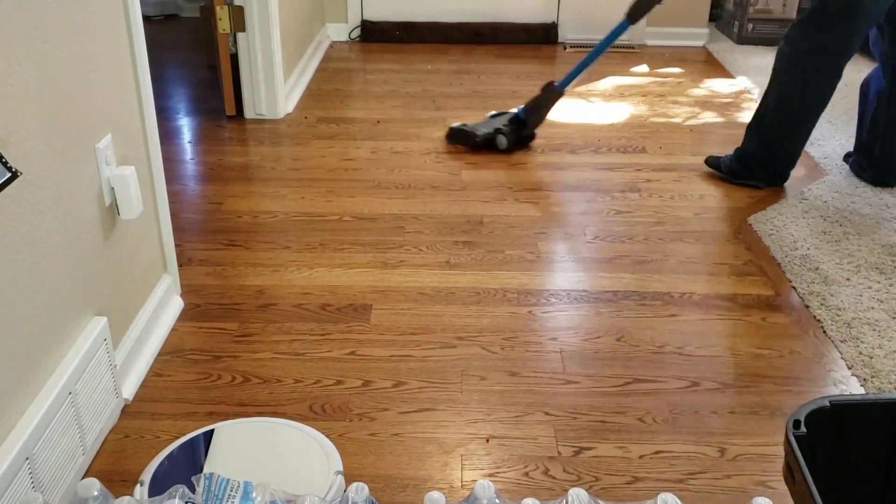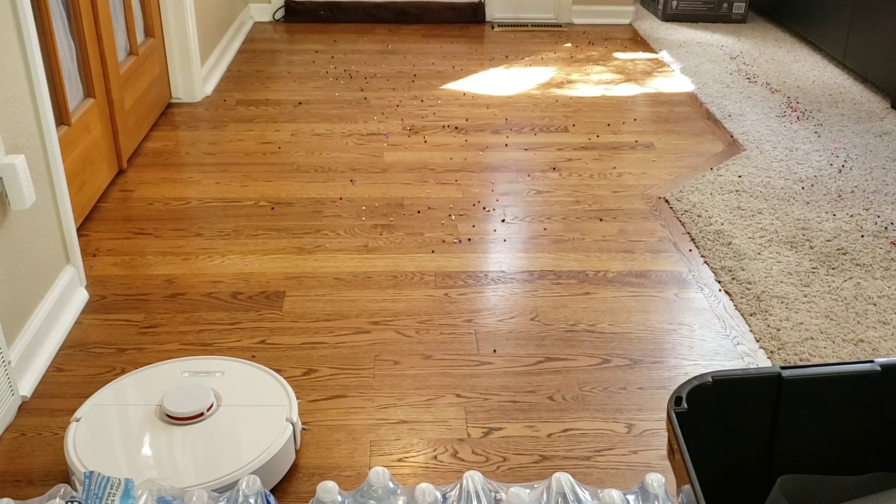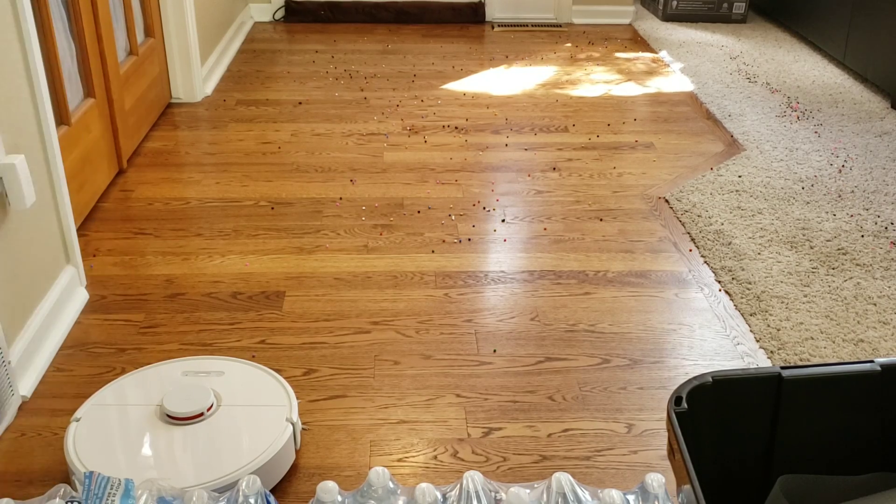Okay, looks like the Venego A3 is done. I'm going to bust out my regular vacuum and clean up the testing area, and then we're going to try out the Roborock S6. Starting to clean.